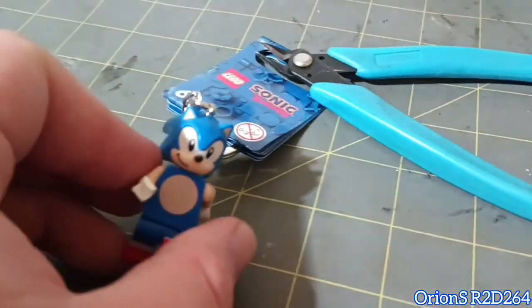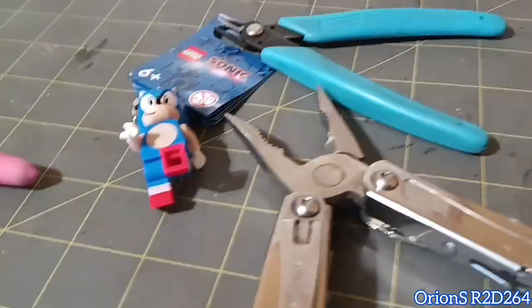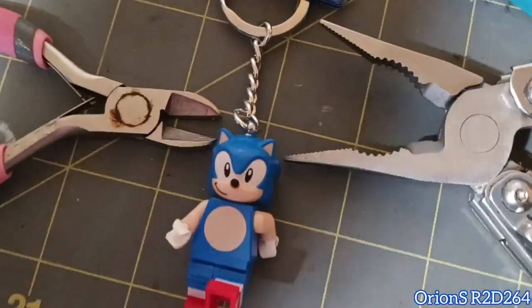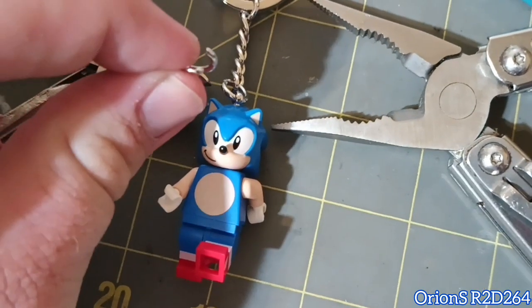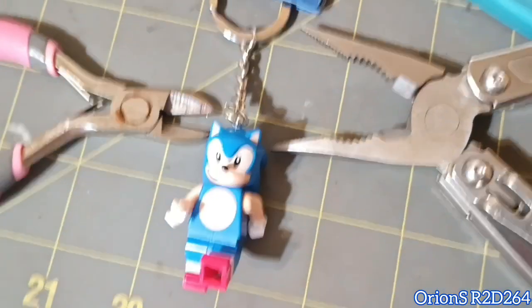So the first thing you want to do, you're gonna need some of these. You want to grab that middle ring — that giant ring right before the minifig — and you're gonna want to grab both ends and twist it. It's gonna be a little bit hard to demonstrate with one hand.